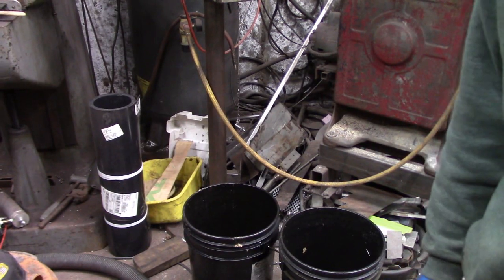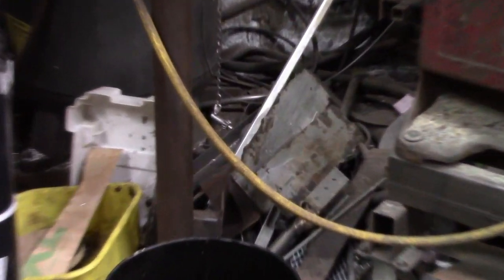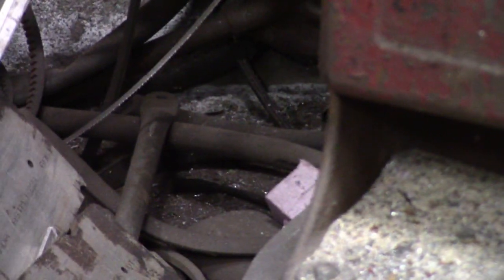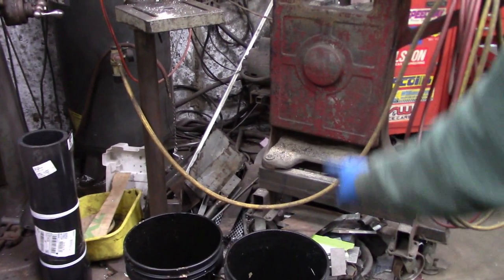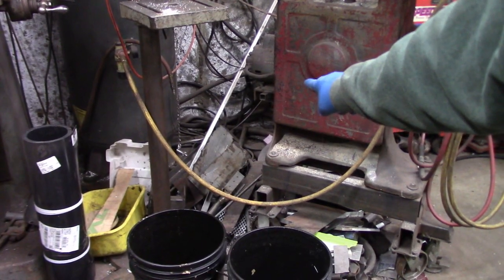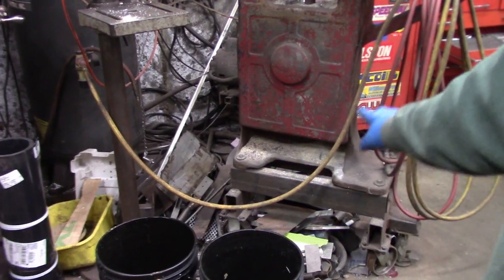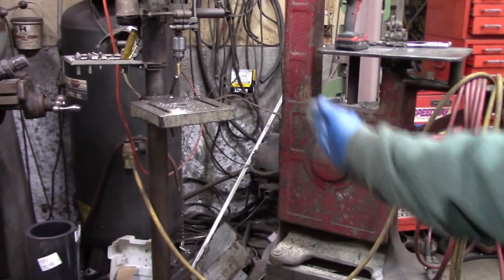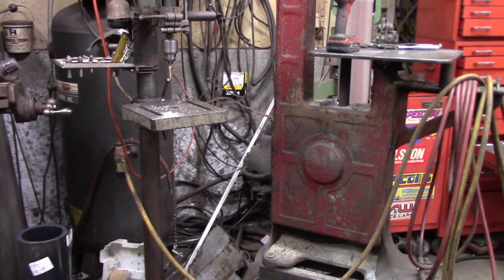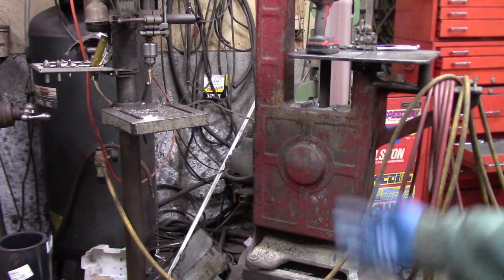Hey folks, it's coronavirus lockdown day number three. I'm in the shop doing some more cleanup work. You know how it works — you establish a little corner of stuff set aside for future jobs and it just gets out of hand. So what I'm going to do is take all that stuff laying down back there and organize it for steel and aluminum in these five gallon pails. The chop saw is normally parked in there when I'm not using it, but obviously it won't fit with all that stuff, so that's one of the things I'd like to sort out.